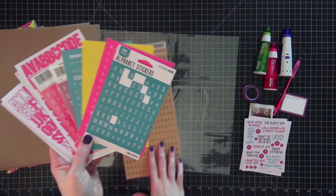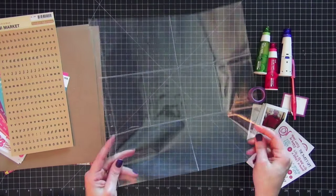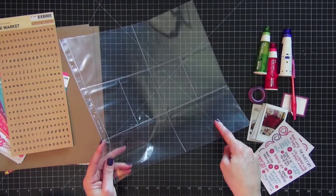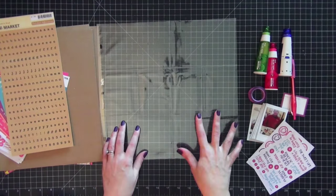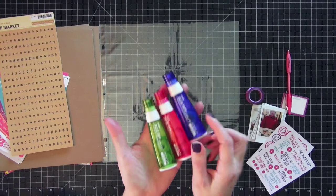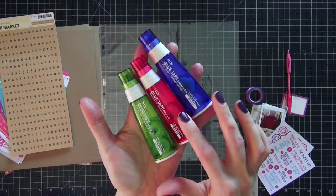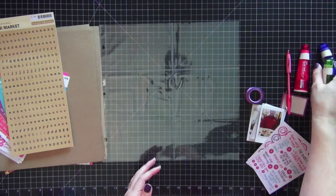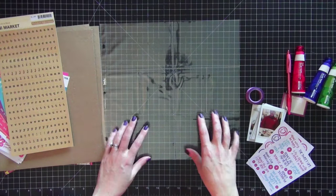I pulled some alpha stickers from my stash that I think will work well with the colors in the kit. Here is the Becky Higgins project life page I'm going to use — this pocket page has four four-by-six slots and four two-by-three card slots, so that'll work out really well. I also have my trusty PLUS tape in three sizes: a thicker solid, a thicker dot, and a very thin dot, so I have a choice depending on what I'm doing. Those are all my supplies — let's get into the video!